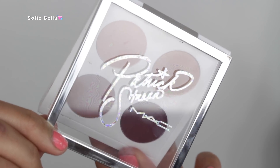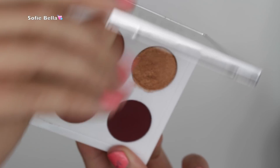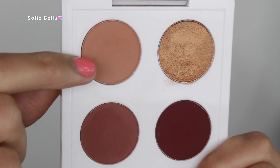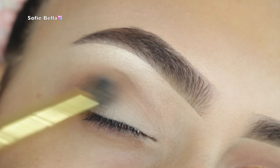For today's eyeshadow palette, I picked up this Patrick Star and MAC collaboration. I'm not sure if this palette is still available, but I'm pretty sure the single shadows are still available. I'm picking up the transition shade — the lightest brown shade in the palette.